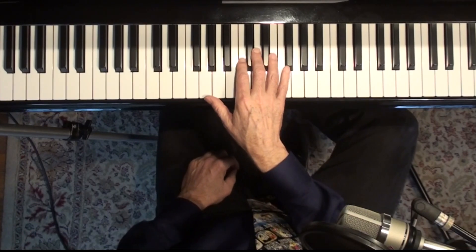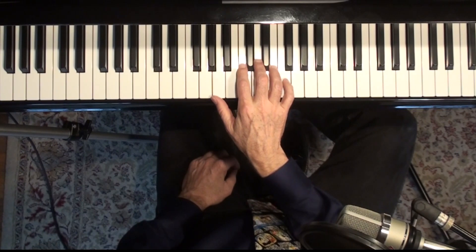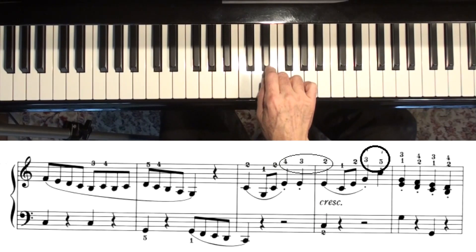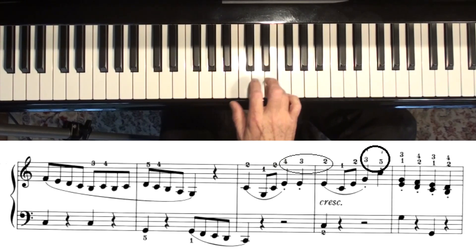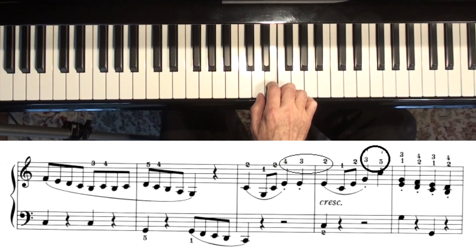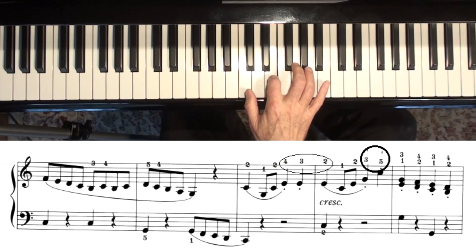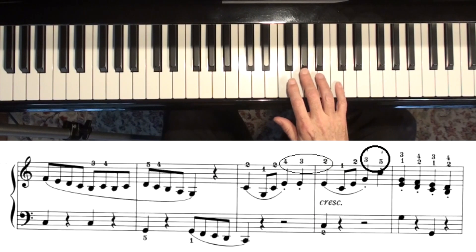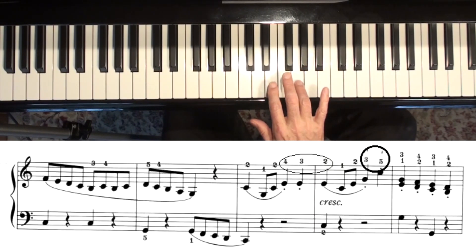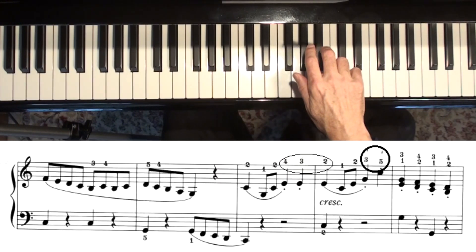One place that's a little tricky is when you're doing this upside-down theme, going like this. There's some cool fingering here that you should do: four, three, two. That's one place. And then right here, those two staccato notes — three and five — are best. Most students play four there accidentally, but it's really best to put three and five there.